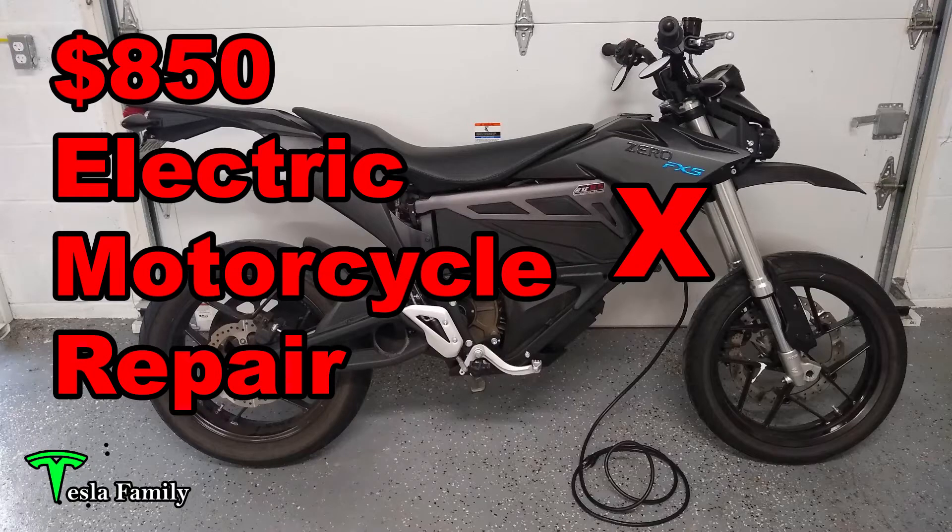I've got the Zero FXS back from the dealer. I brought it to a dealer due to a faulty onboard charger. The dealer replaced that charger and now I have the old charger and I want to open it up and let you guys see what's inside. If you haven't seen the original video showing my $850 electric motorcycle repair of the onboard charger, check it out at the link above.